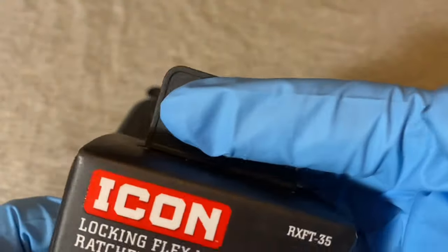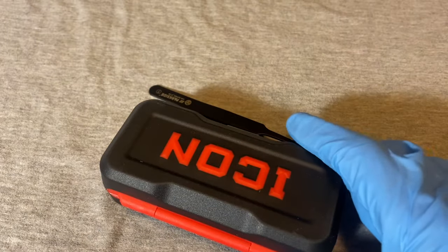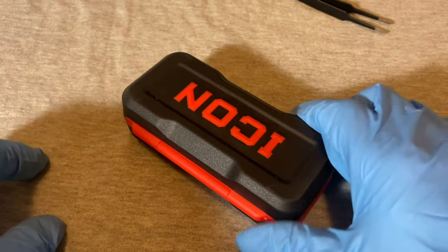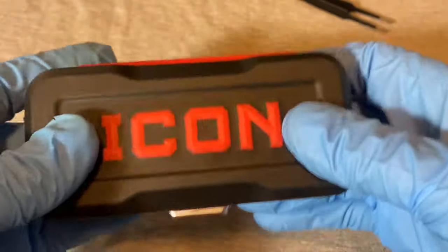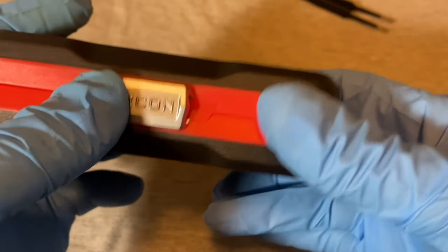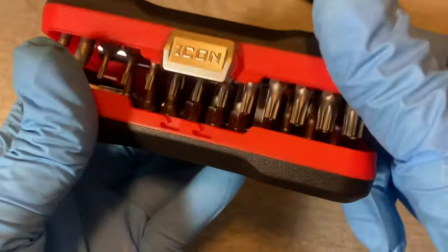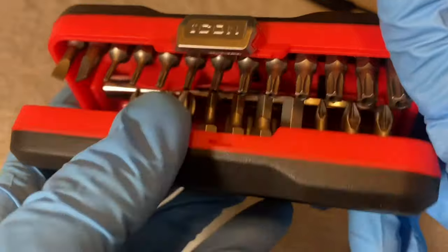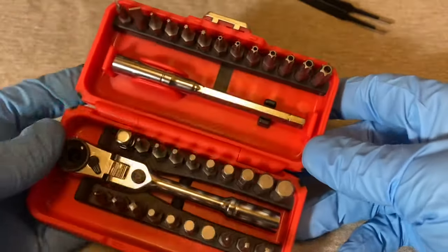It has a wall hanger-type attachment on the top. The case is pretty thick and heavy duty, which is good. It has a sliding switch that you slide to open, and you can see the locking channels for the sliding mechanism.